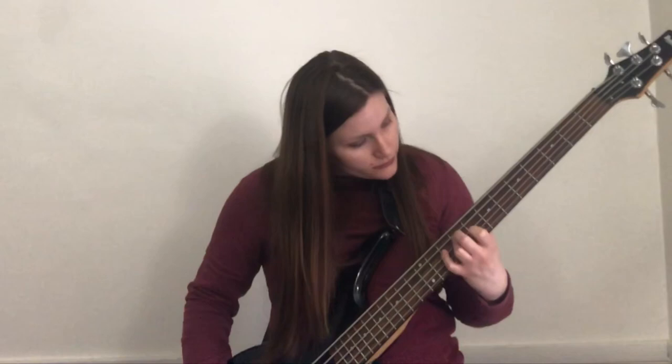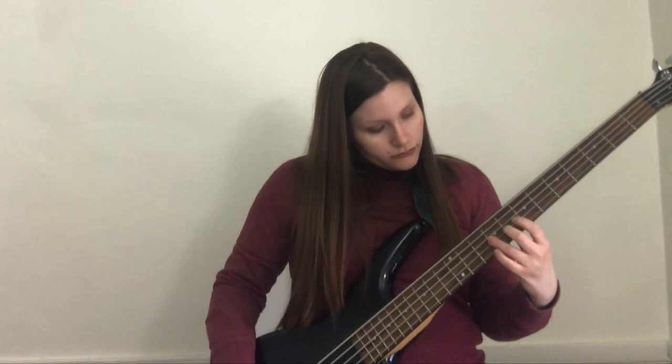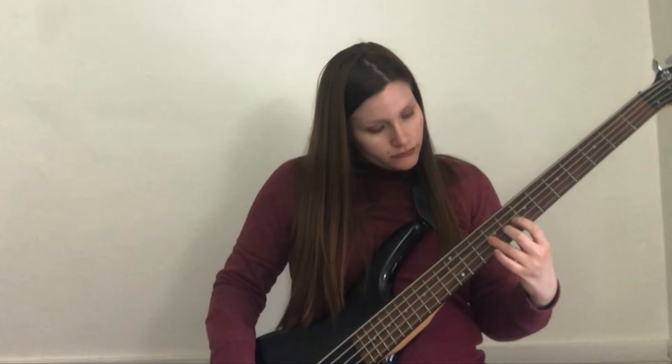Continuing from the seventh fret: A, A, A sharp / B flat, E, F, D, D sharp, B flat, B, C.